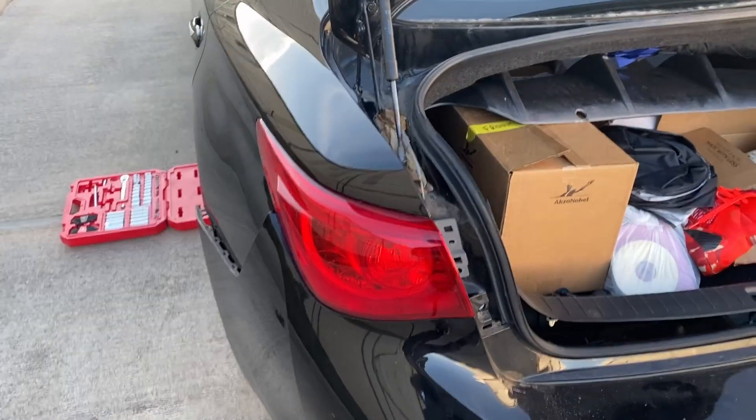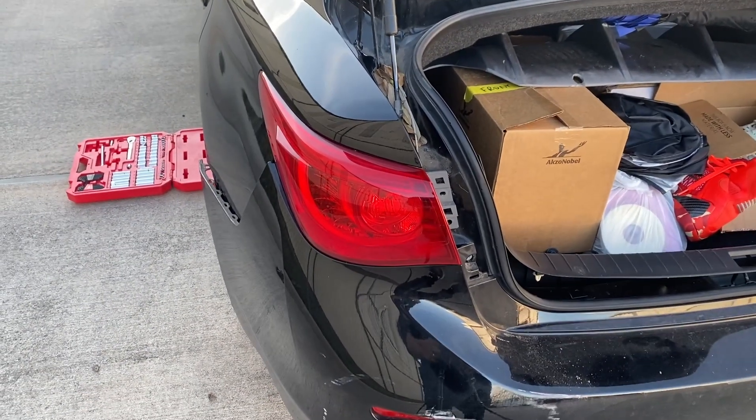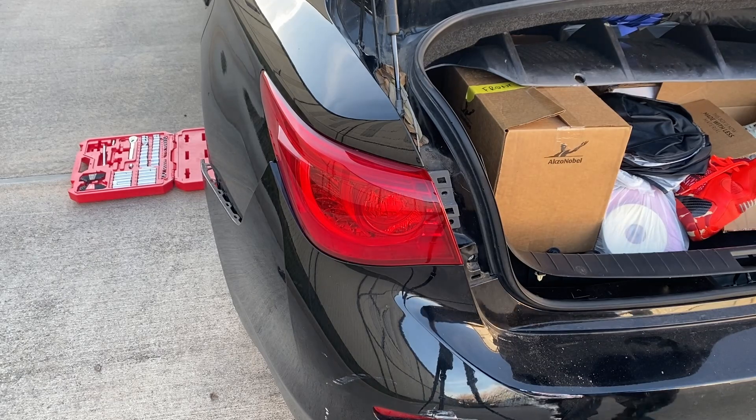This tail light is just on there pretty tight, so let's see what we can do.